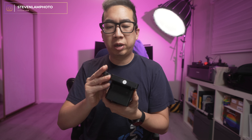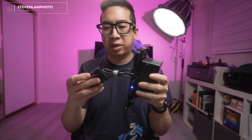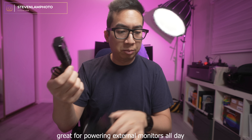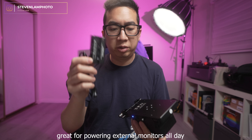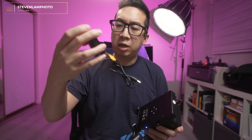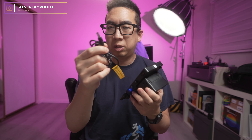Since I don't have the rails on me right now, you can pretend this is the back of the camera. You hook it all up, and since it comes with a built-in D-tap, if you're using this in a rig with the battery, you can connect right there or connect it straight to the rig as well.